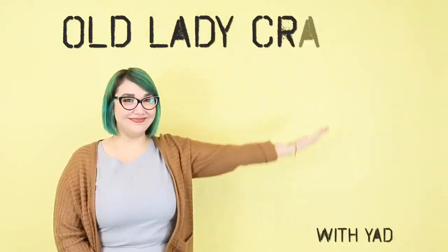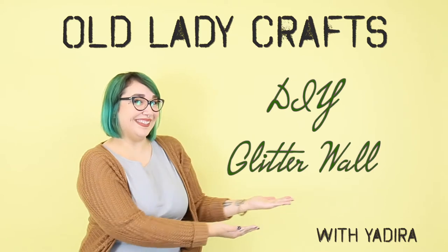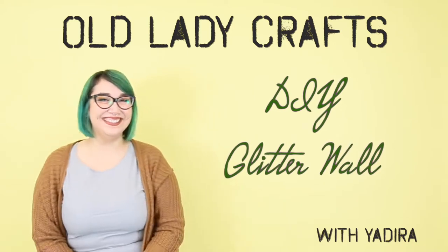Hey everyone, welcome back to our YouTube channel. Today we bring you a brand new segment to Rebel Femme called DIY till I die!